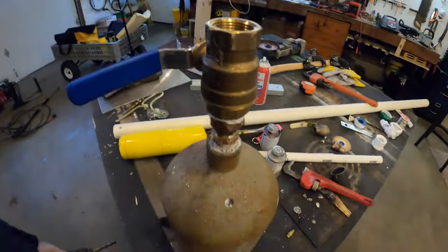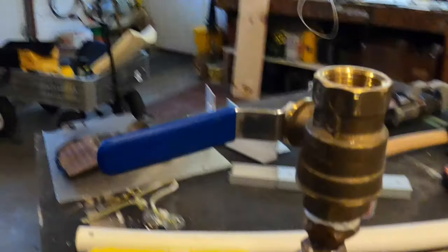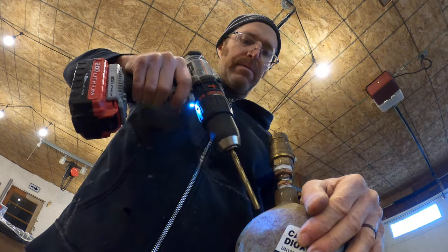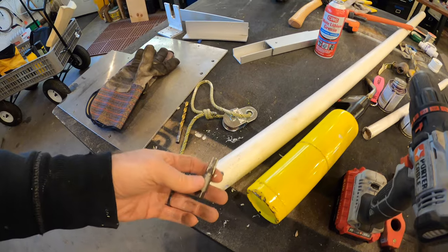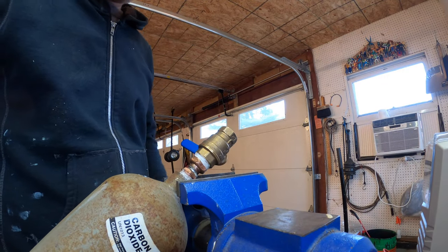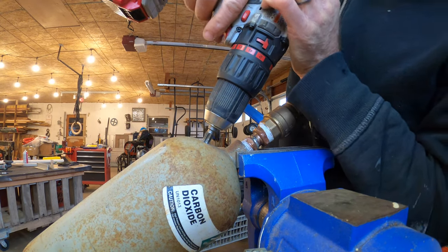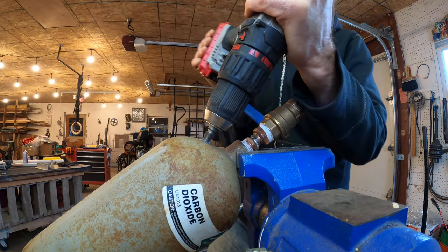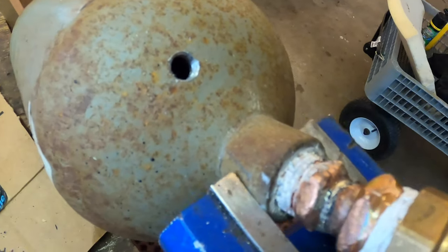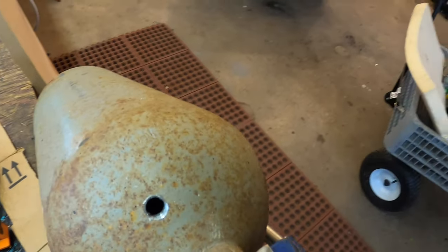So I was thinking maybe like quarter inch thick, something like that. Yeah, we're in about a quarter — no, maybe an eighth. We got a little ways to go. What I did is I just practiced on some PVC with my tap just to make sure I had a match on the threads. It's basically threaded, just a little bit left at the bottom.